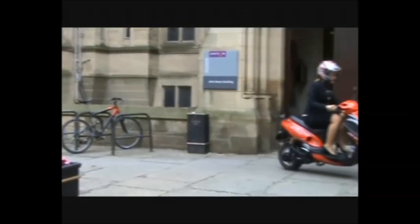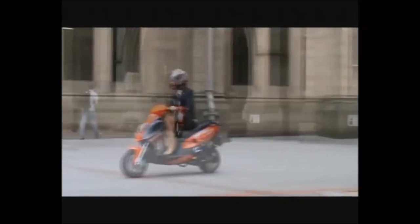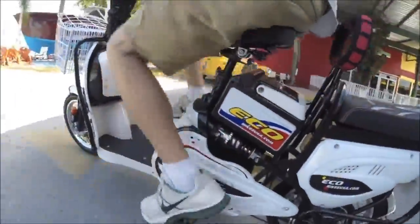They're inexpensive; they cost next to nothing to drive and require no license or registration. However, they're very limited and not much fun.